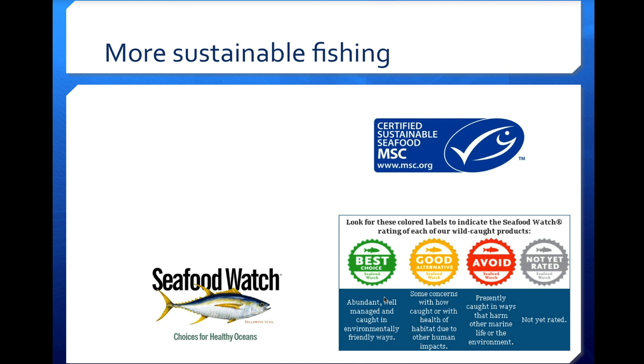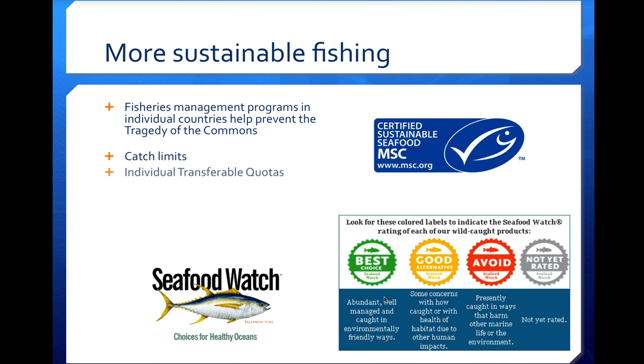As far as sustainable fishing is concerned, fisheries management programs in individual countries help prevent the tragedy of the commons. They set catch limits and quotas — each boat can catch a certain number of fish and can transfer or sell that quota to another boat. They also use specialized gear, like the adapted purse seine nets mentioned earlier and turtle exclusion devices that allow sea turtles to swim out of large bottom trawling nets while still catching shrimp or other target species.